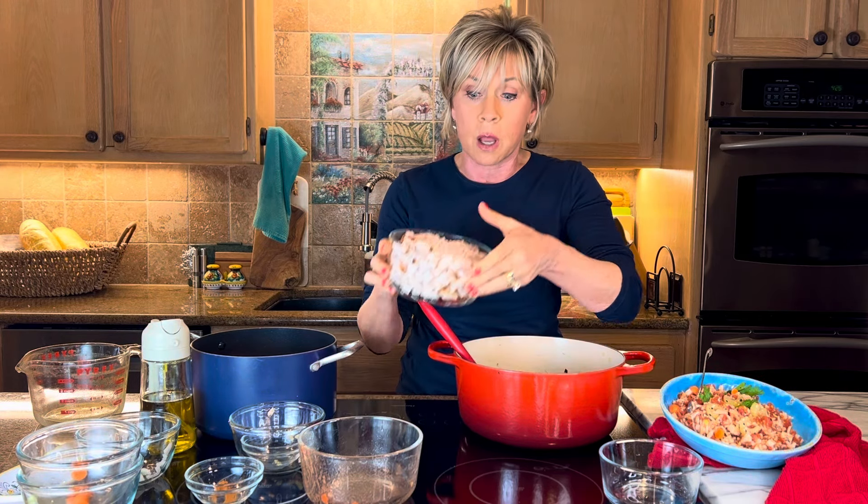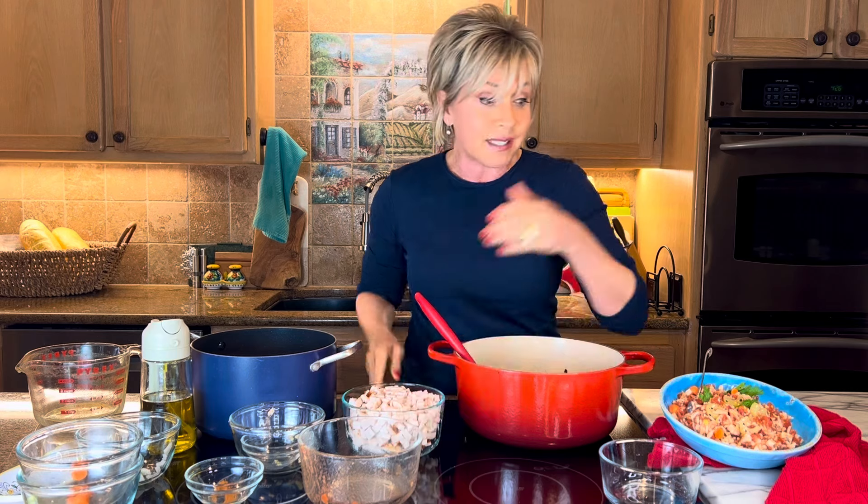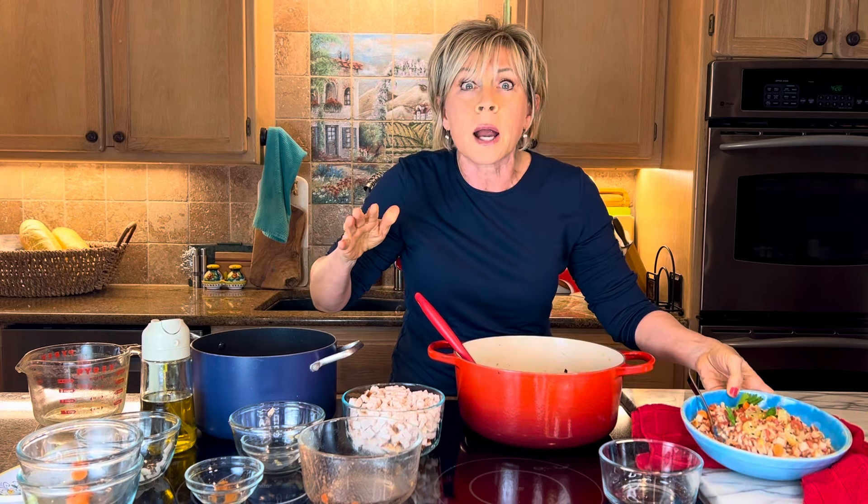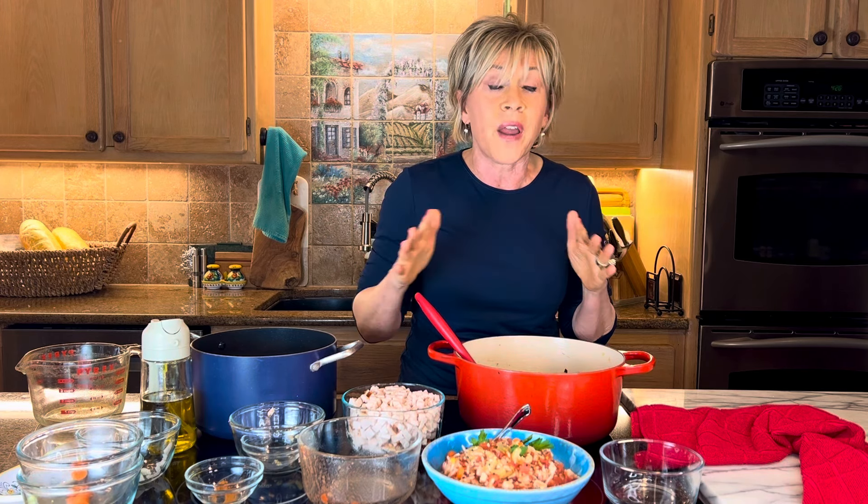When the rice is done, you add your pound of chopped up turkey breast. And in the end, it looks like this — so beautiful, so delicious, so flavorful. These make like two or three cups of soup and they're only about 417 calories, around 40 carbs, and you've got 30 grams of protein per serving and only about seven grams of fat.